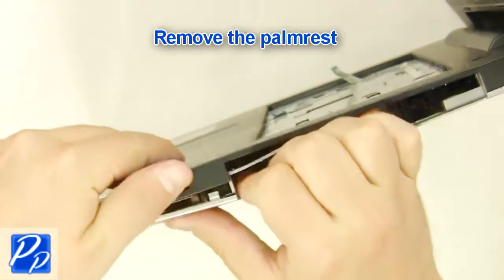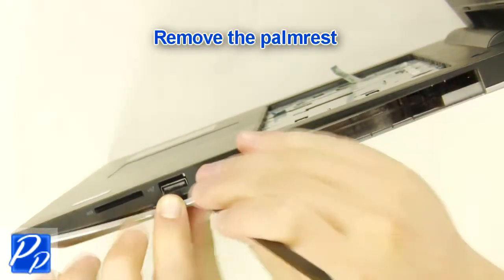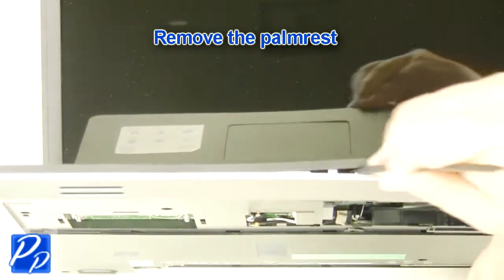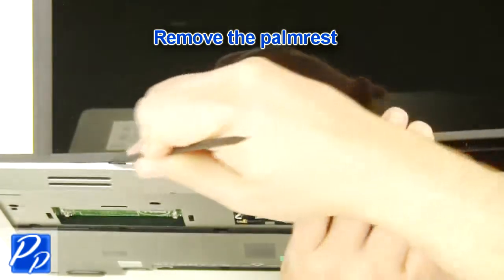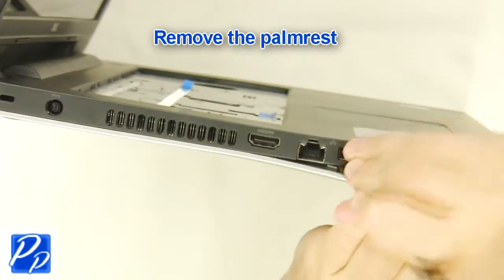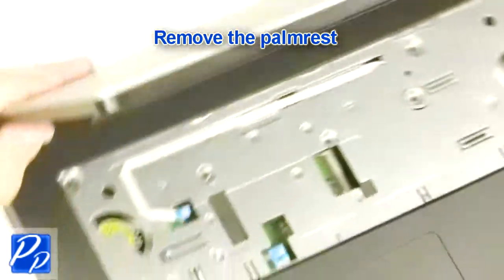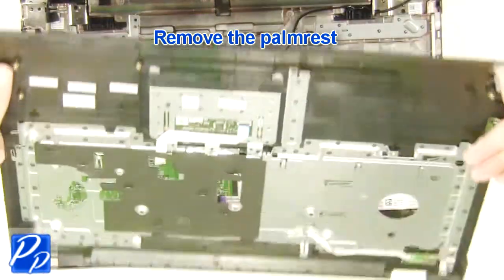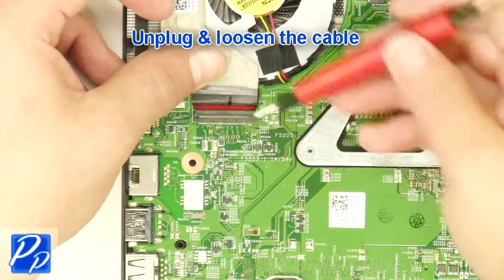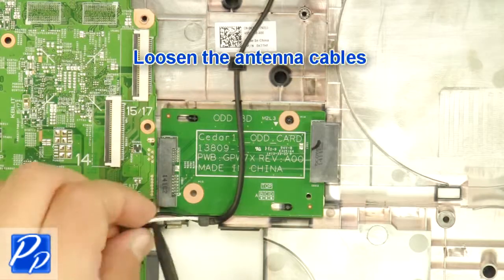Unplug the palm rest. Unplug and loosen the cable. Loosen the antenna cables.